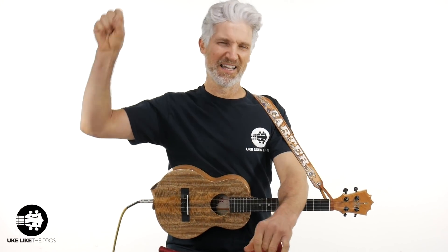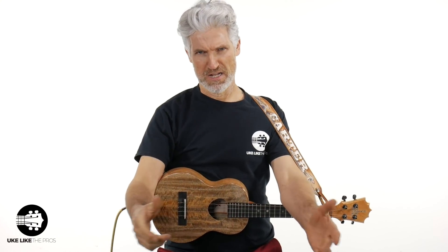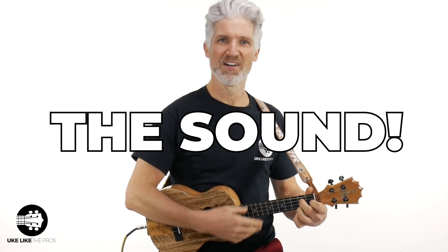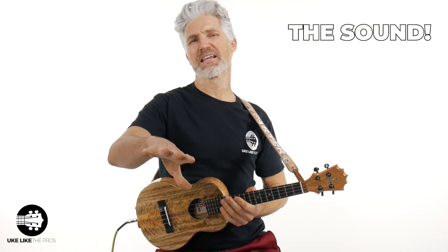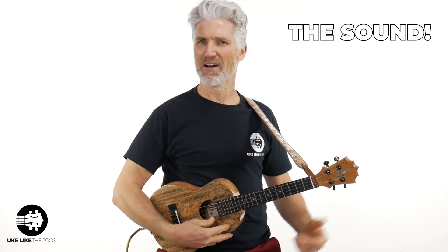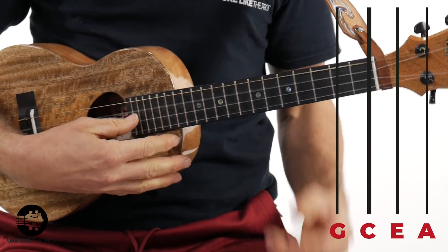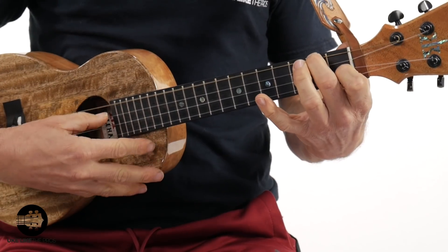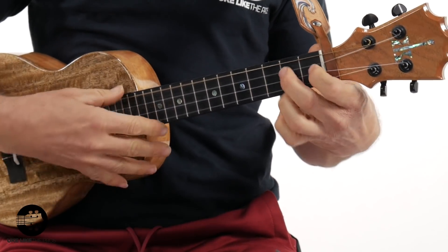That's actually one of the reasons right there. But the number one reason why low G is better than high G on your ukulele is the sound. Low G for ukuleles — we have our tuning A, E, C, and then that fourth string is G. It's a thicker string; it's not just tuned differently. And it gives you this extra warmth, a little bit of that extra bass.